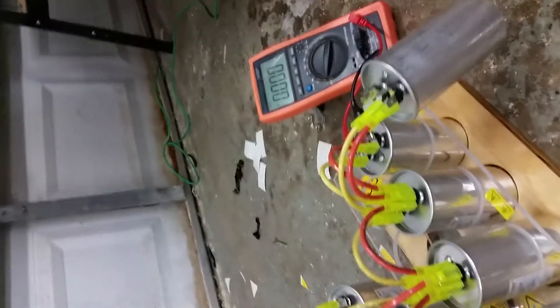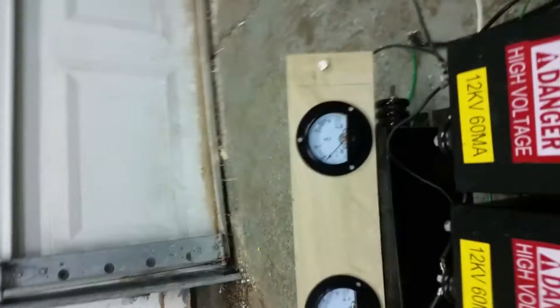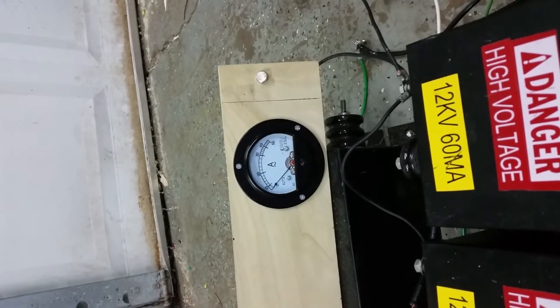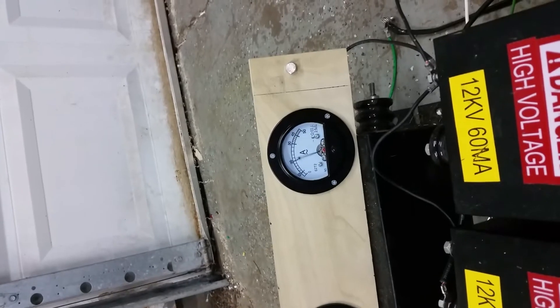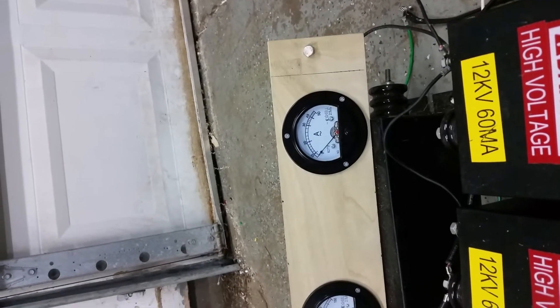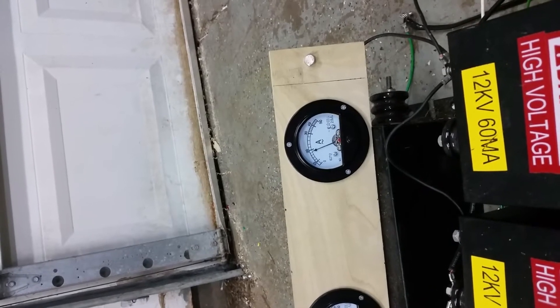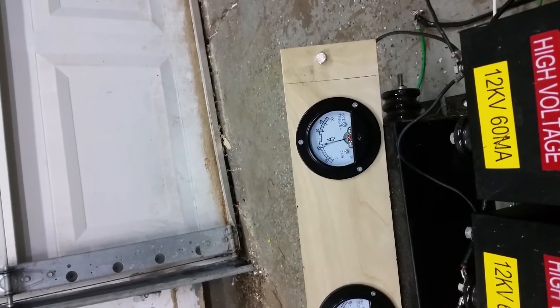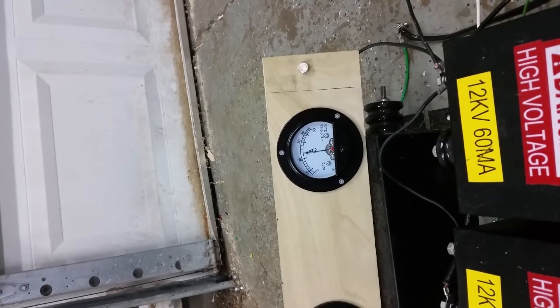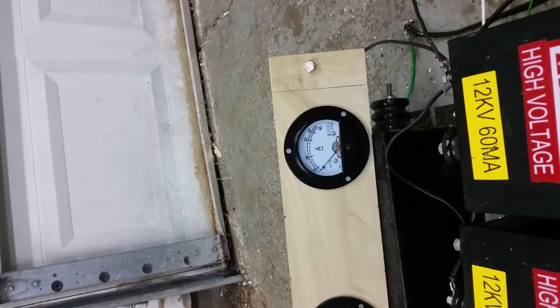I unhooked all of those — I'm only using one cap now. Plugged in, you're at zero right now. I'm going to draw an arc. See, it jumps a little — goes up to about almost 25 amps. If I just hold an arc it cruises along around 18, but it's almost virtually the same thing as having no caps on it. It's hitting 24-25 and going down to 18. That's way too much current for my circuit.